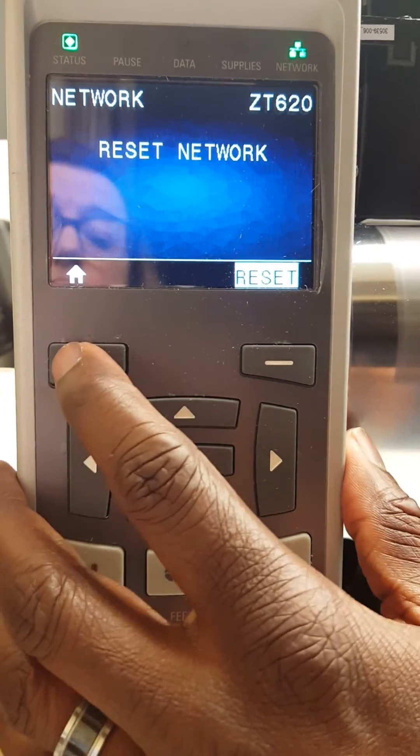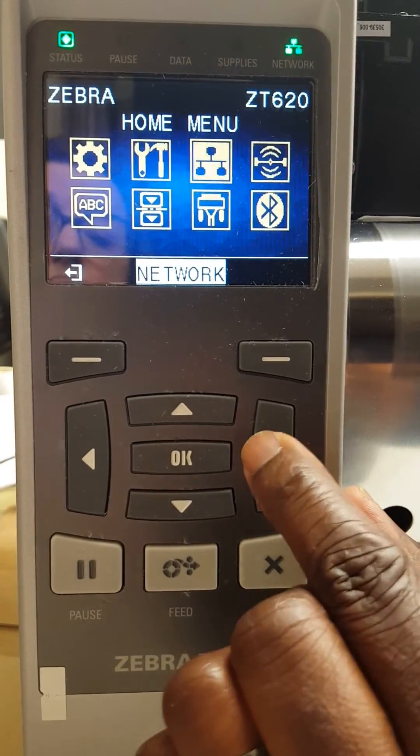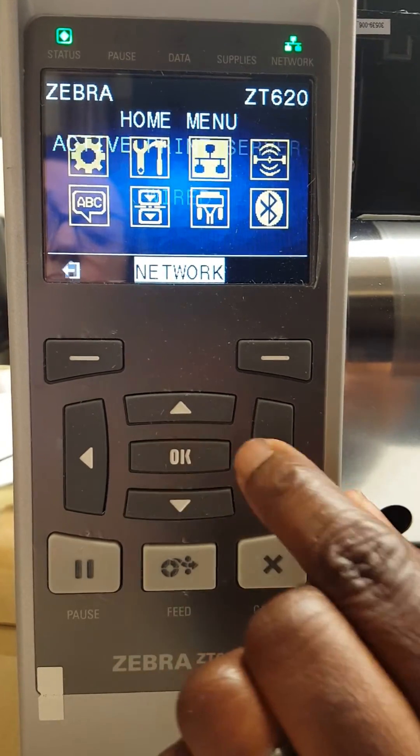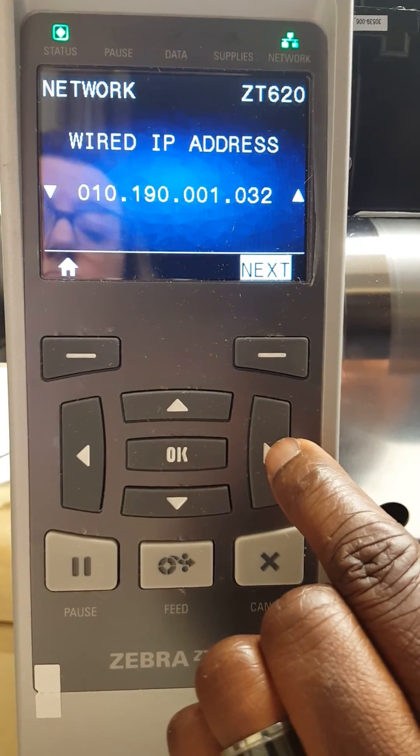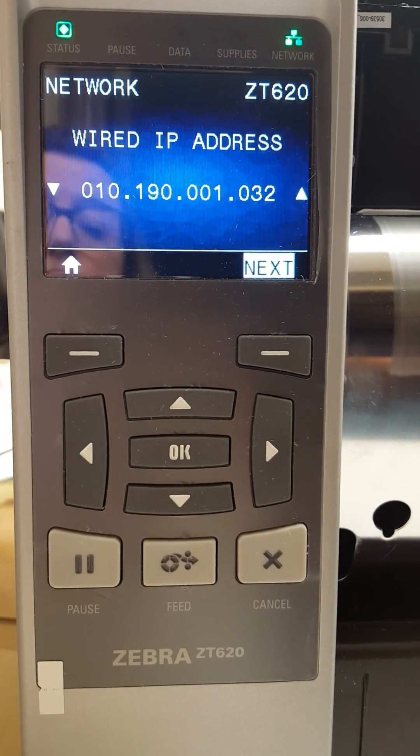Now hit the home button and go see if our changes were accepted. And that is how you change the IP address on the Zebra ZT 620.